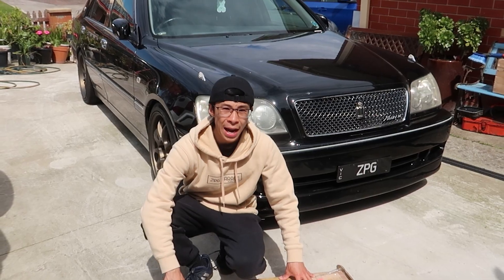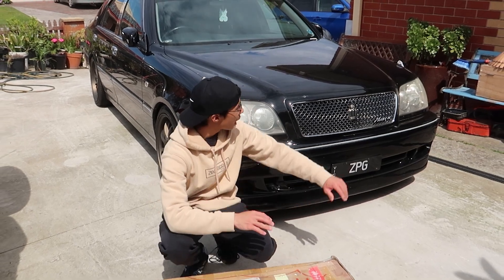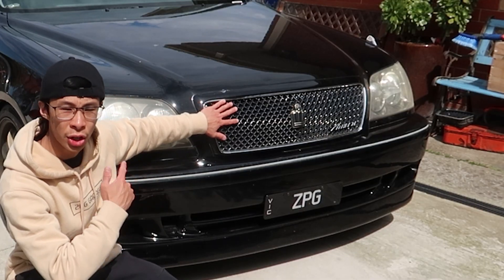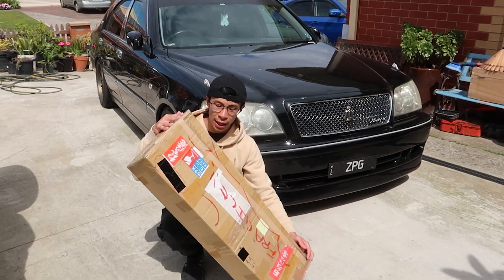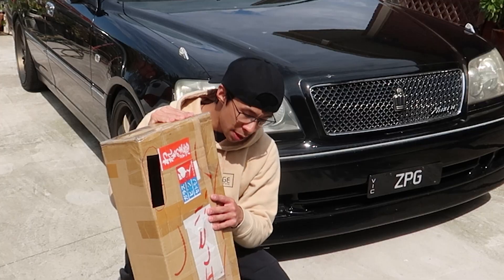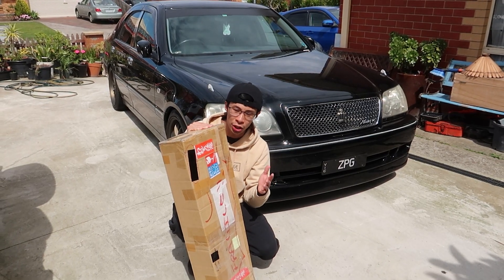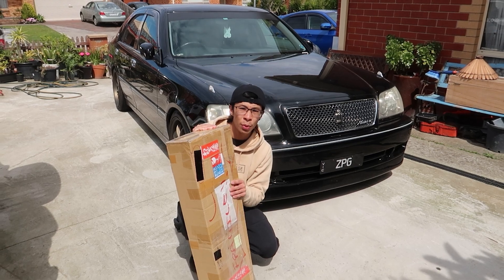Welcome back to another video. Today we're gonna make the Crown look a hundred times better by changing up the front grille of this Toyota Crown. What we have in this box is a Toyota Crown x Toyota Celsius grille — it might sound a bit confusing, but it'll make more sense when I unbox it and show you guys.